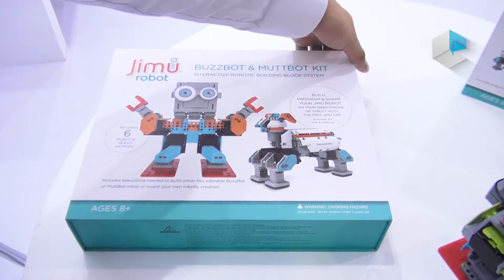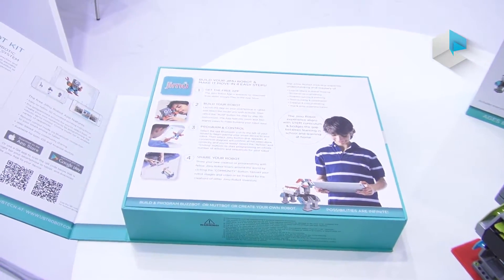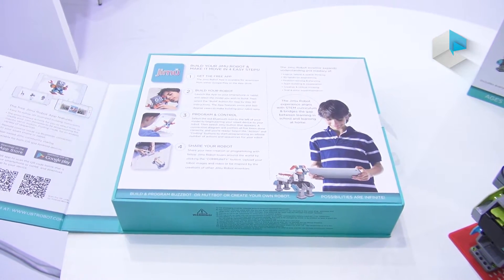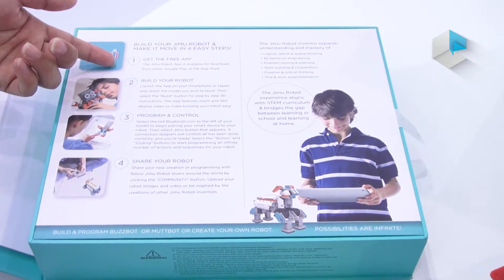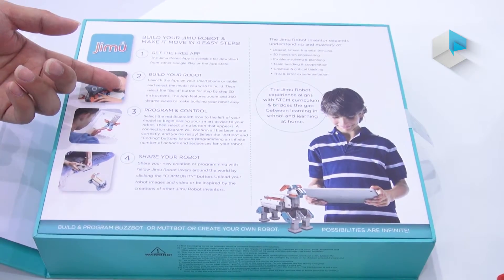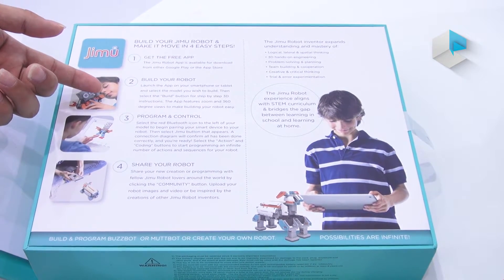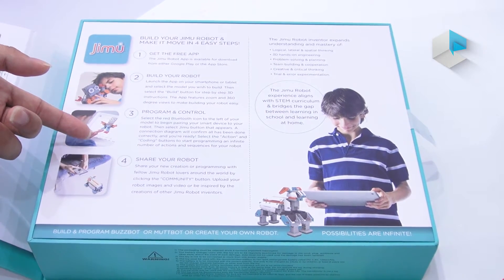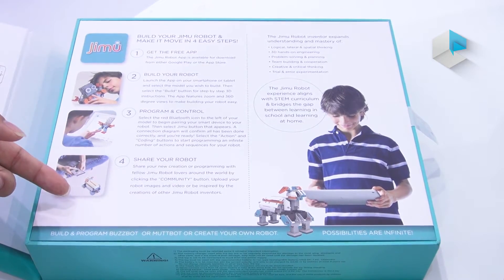So you can see this is the whole package. Firstly, the users can get the free app from the App Store and also Google Play. They can build the robot based on the 3D video in the application. They can also program and control the robot with the app. Furthermore, they can share the robot with all other users.